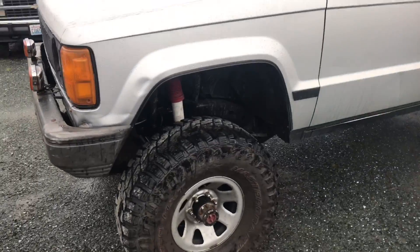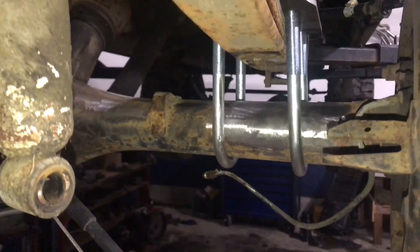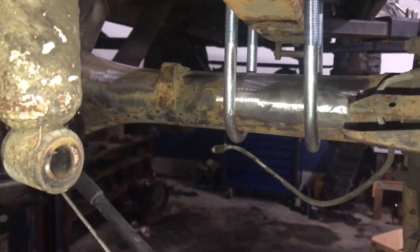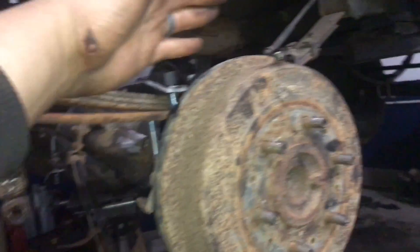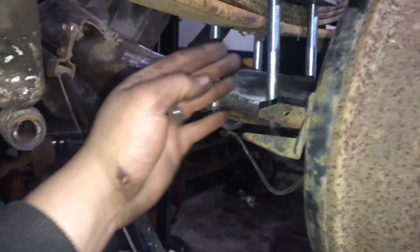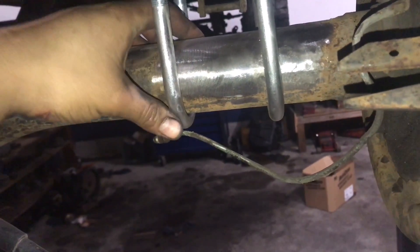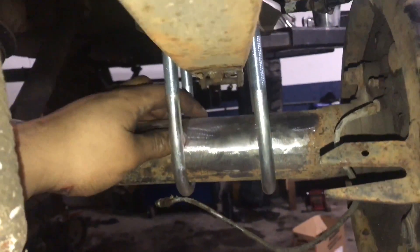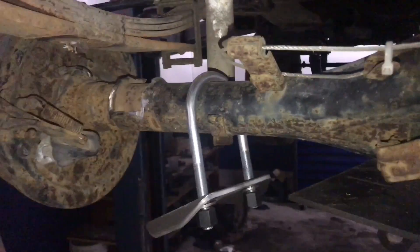Now we've got the ugly Toyota disc here — already took out the original Isuzu one. I'm grinding off where it's gonna be welded. I want to put it up here and set the pinion angle in line with the rear driveshaft. Then I'm gonna put the new leaf spring perches on so I can still adjust the pinion angle. Once I see where it's gonna sit, I'll grind around it, do the same on the other side, tack it in place, and fully weld it.